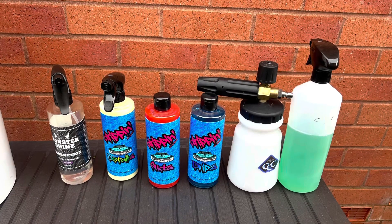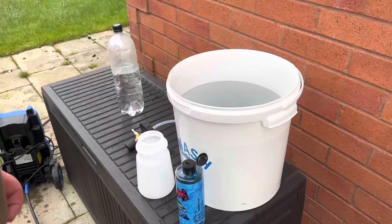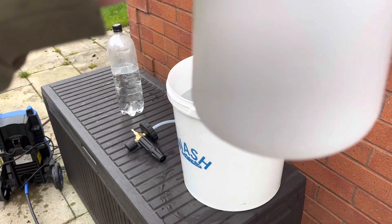So here are the products. I'm also using Monstershine Redemption, Clay Cloth Company Snow Foam Cannon, as well as Easy Viper Wheel Cleaner.